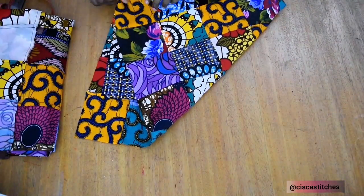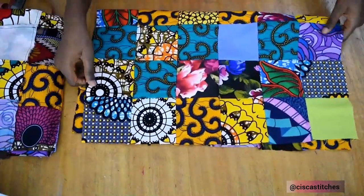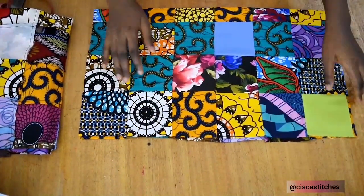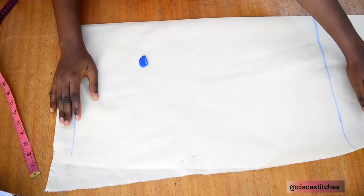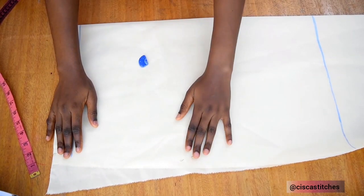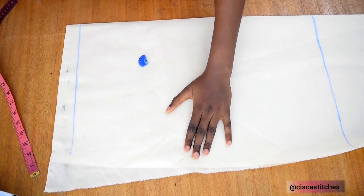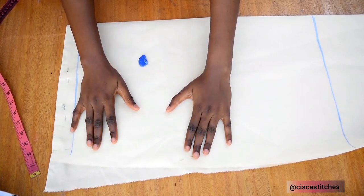I've sewn up the fabric pieces and here is the front. The other piece is the back. I've pressed it down as well so it lays nice and flat and we're going to move to cutting our lining. I'm going to cut my pattern using a lining because this patch dress I'm making I'm going to line it.